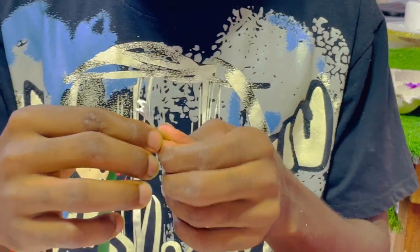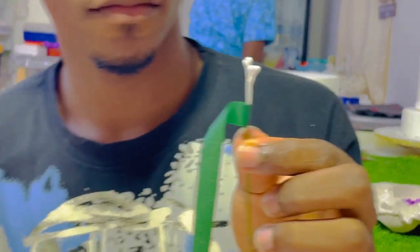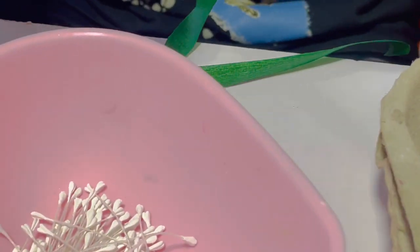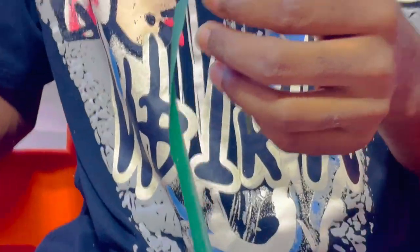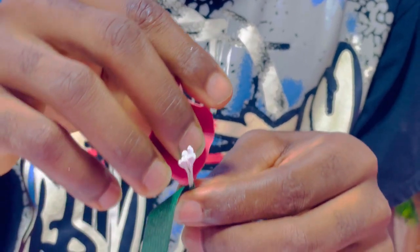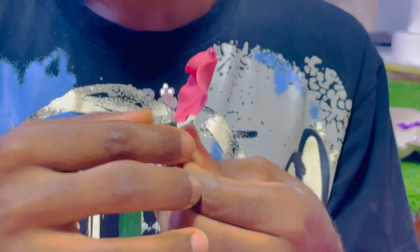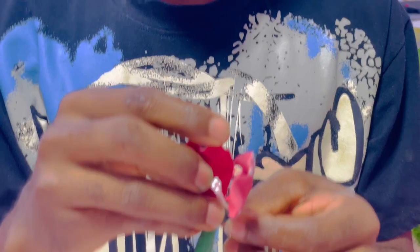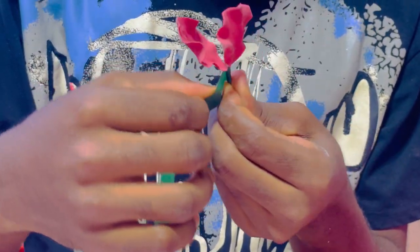We tape our stamens together, then push in our gauge 18 wire and tape everything together. After securing our stamens to the gauge 18 wire, we add our petals from smallest to medium to large. We start with the smallest cutter. You can do a 3-3-5 or 3-3-4 formation — three small, three medium, four or five large — depending on how bulky you want your flower to look.